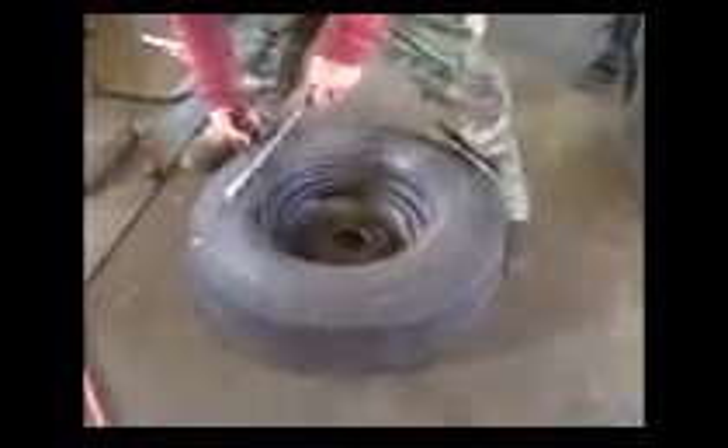Never seen one done by hand? Yeah, seen one done on truck tires all the time, Jack. Oh that's right, yeah. Not on the road. That's what I did. They do do it by hand on the truck tires.